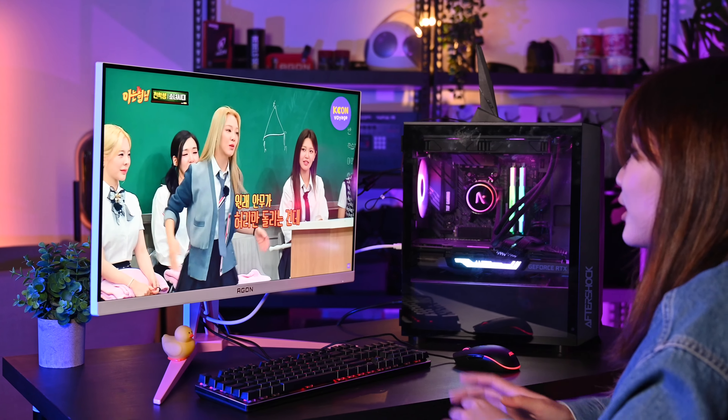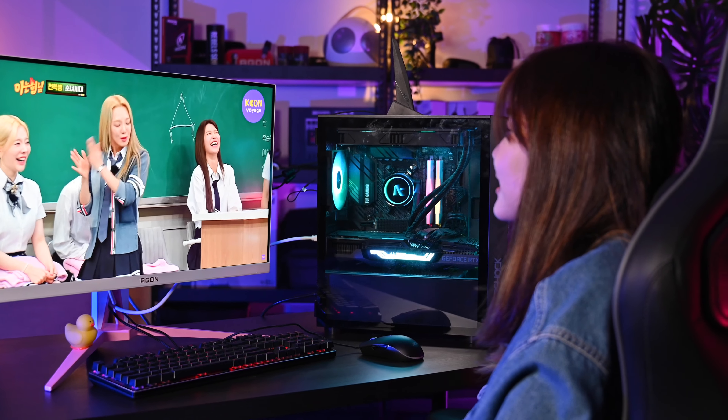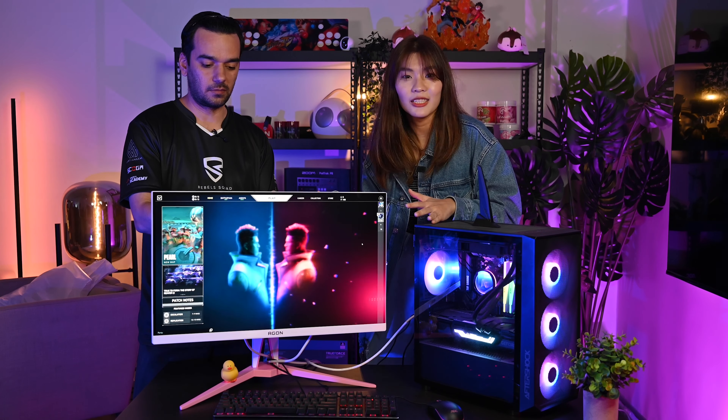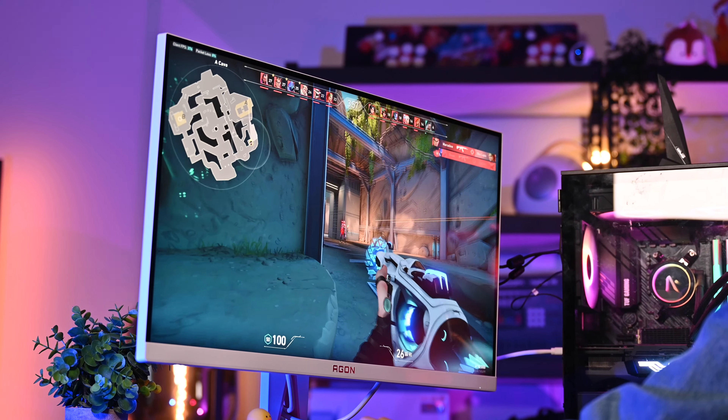Joey mainly uses her monitor for K-dramas, K-pop music videos, and 4K video. She's really amused by the color, but she also confirms she uses it for work and gaming too — not just K-dramas! She says it's great for video editing as well: very clear, very fast, no lag at all. And of course, this monitor is built for gaming as well as work.